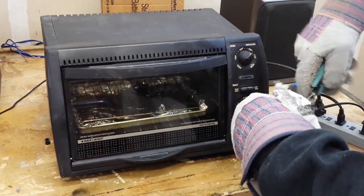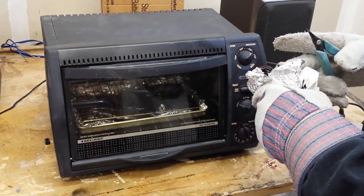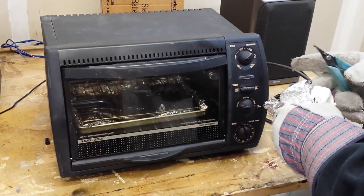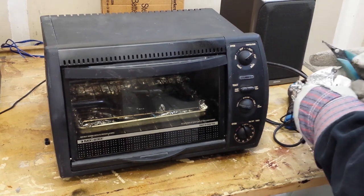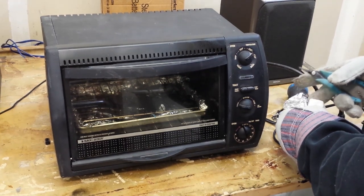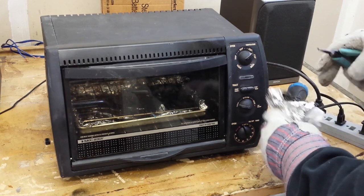I originally left these nuts on here so that they would help clean the threads of the screws when I remove them, but I'm going to have to remove them anyway and just clean the threads manually, because they're going to block me taking this little plate off the bottom. I'm not going to reuse the little plate, but I still don't want to tear it up while I'm removing it. I'm going to get my gloves all filthy — that's all right. It suggests that I've actually done some work if my gloves are dirty.